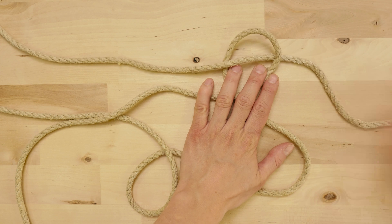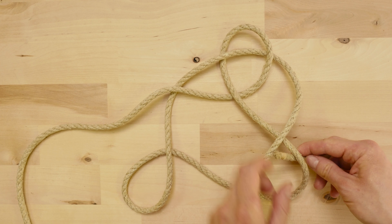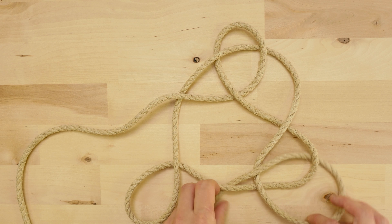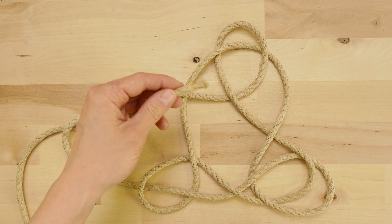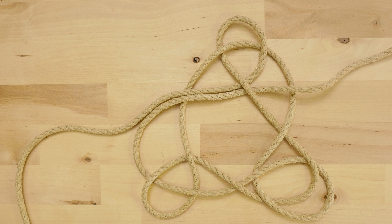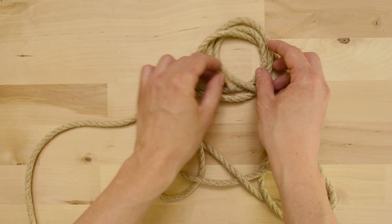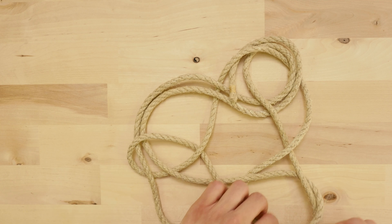I'm going to travel under the standing end, like this, and we have the three points of our triangle. We're now going to weave through the top loop, going over under. Then go over the bite on the bottom right. Then weave through the loop on the bottom left, going over under, and finally place your working end next to the standing end, like this. This finishes a single pass of our mat.